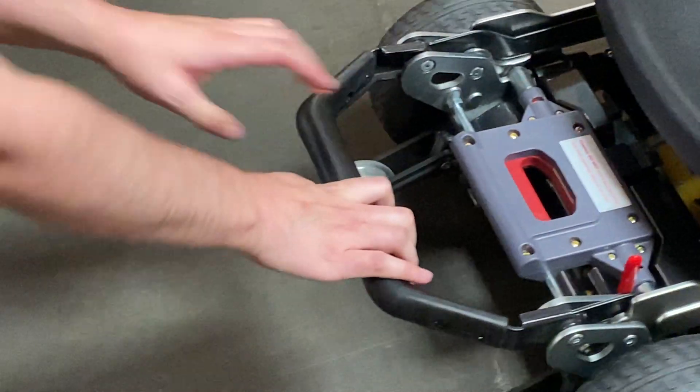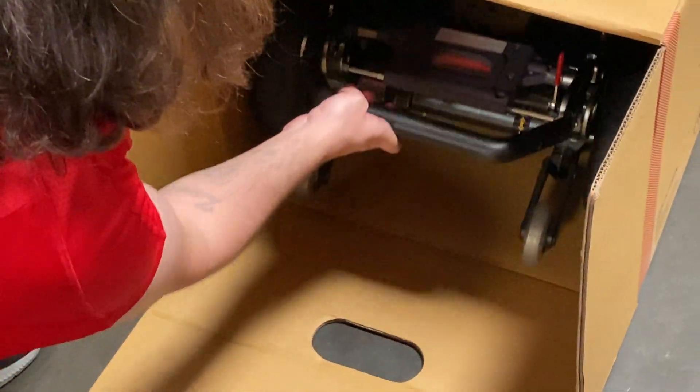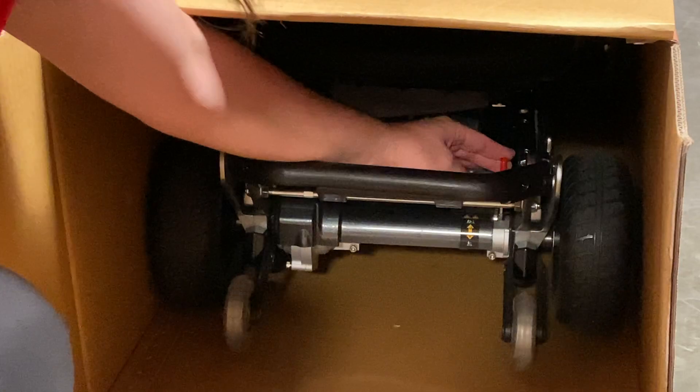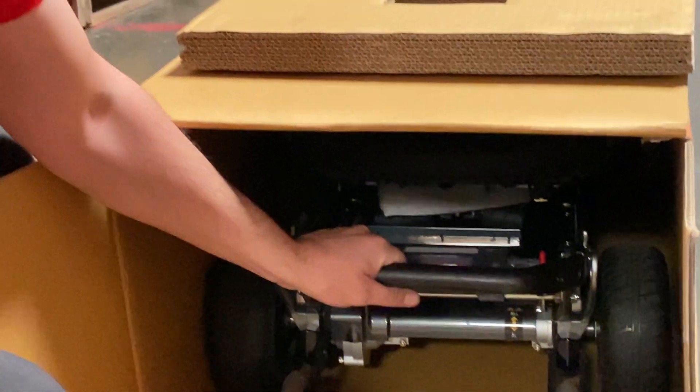Roll your scooter right back into the box. Remember, the scooter goes back in the same way it looks on the side of your box. Then pull back on your brake engage so the brake is engaged and the scooter won't slide around or move.